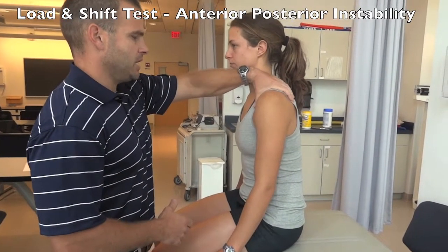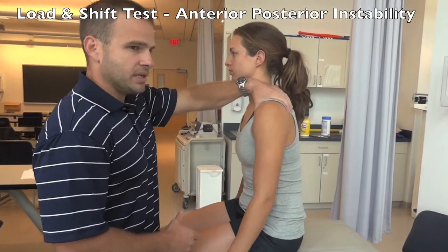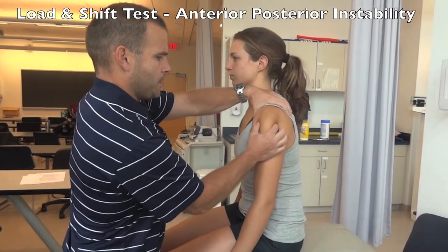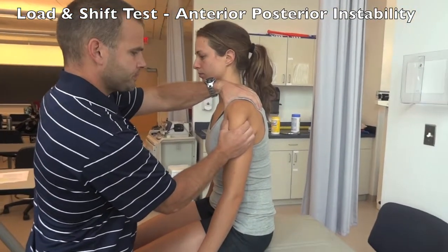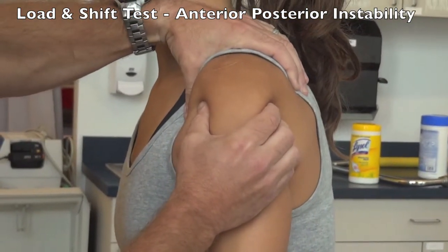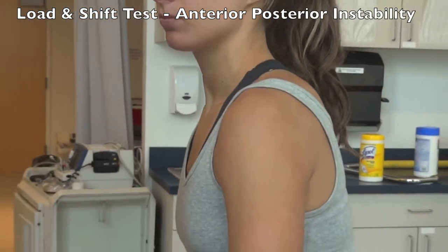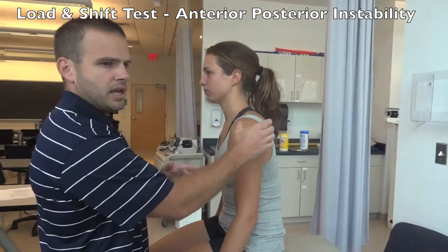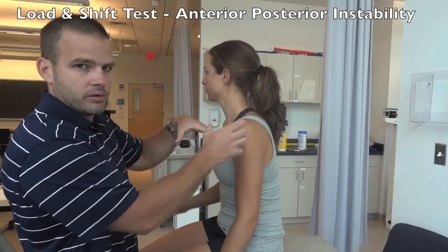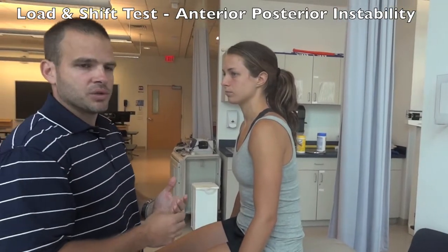For the Load and Shift test, stabilize the scapula and clavicle with your left hand so there is no anterior-posterior translation. With your right hand, locate the humeral head, load it up into the glenoid, and then give anterior and posterior translation. If there is instability, you'll feel laxity and translation of the humeral head over the glenoid rim, and possibly pain associated with that.